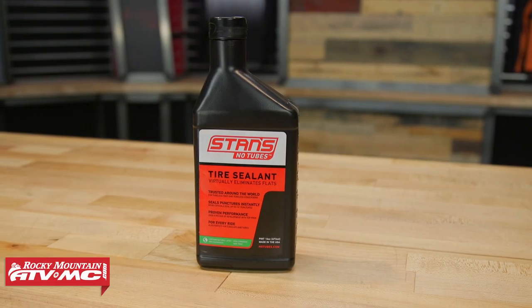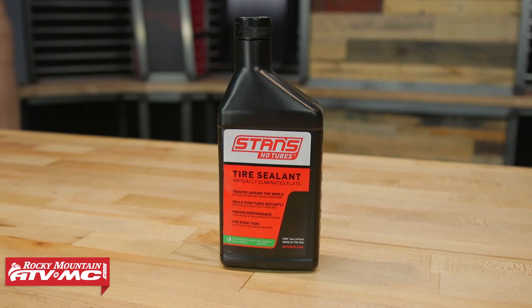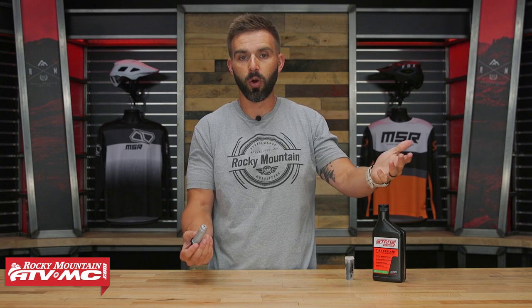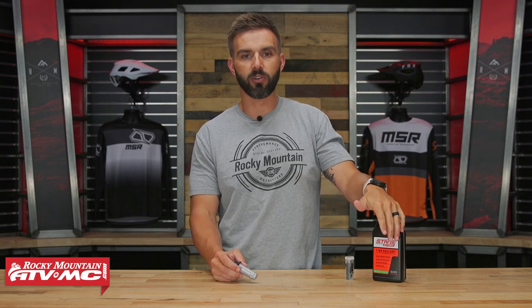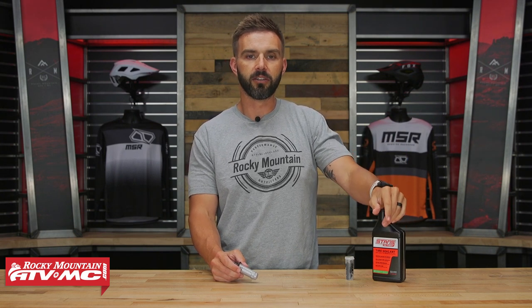Like I said, this has a chemical reaction with Stan's sealant. It will probably work with other sealants from other companies, but that's up to you to figure out — maybe call Stan's and ask. If you want to make sure it's going to work, get the Stan's sealant, which we also sell.